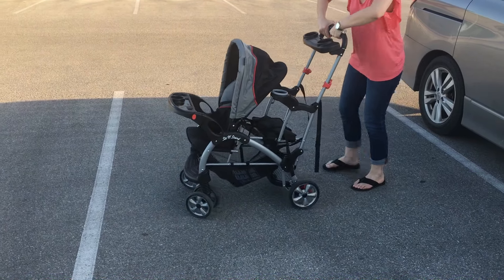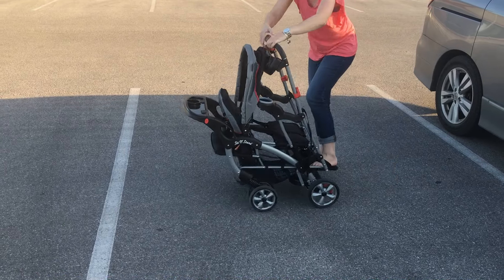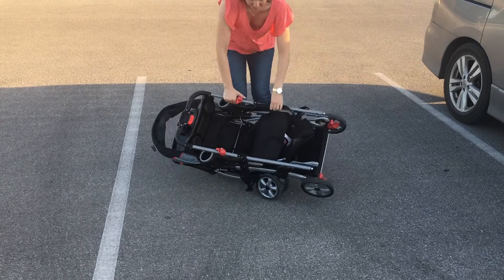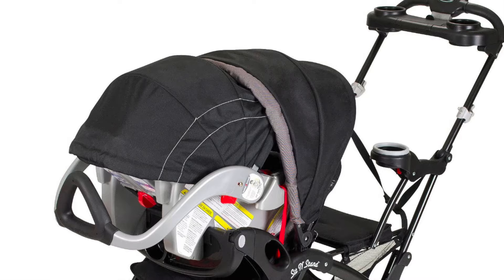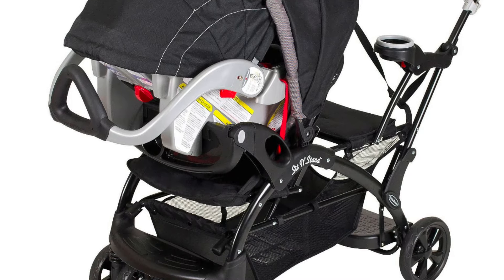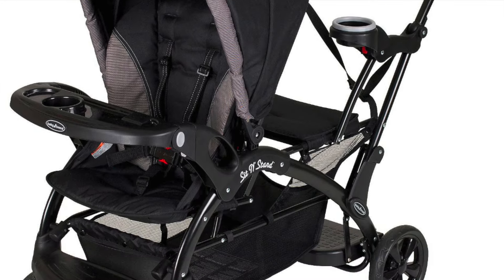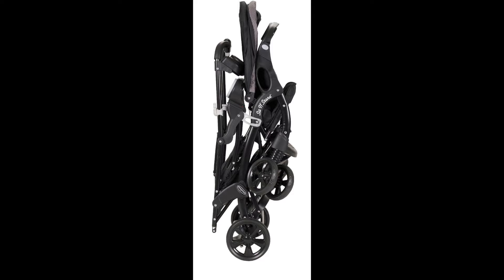The things that I love about this stroller are that the price point is super low compared to its competitors, and it is a great option for parents who have a toddler and are also expecting a new baby. Loving the longevity of this stroller — by using the infant car seat and then transitioning to your toddler using the jump seat, you can get years of use out of this stroller.